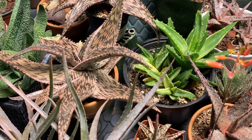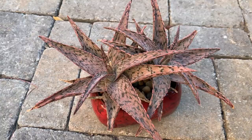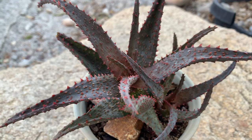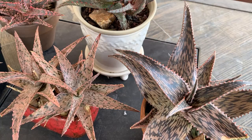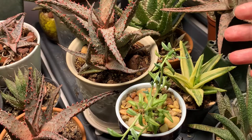I am also very pleased that this light was able to bring out the stressed colors on some of the aloes. It is not very clear on camera because the grow light has a tendency to mess up colors, but the stress color is there. I'll show you a picture and bring them outside under the sun so you can see the colors properly. I am very, very pleased at how my aloes are reacting to this light.